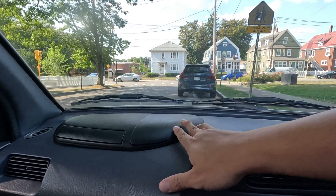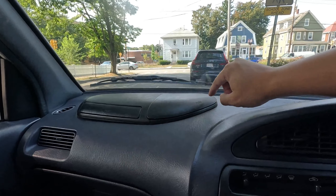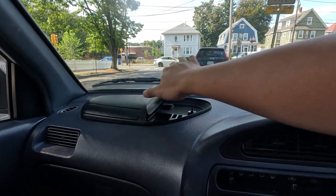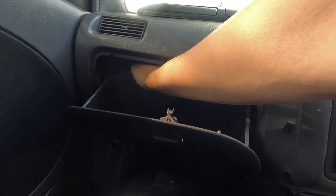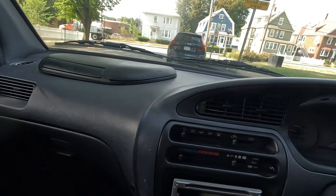Coming inside, the interior is in mint condition for its age. No tears, no burn holes, no stains — it's very clean. The seats are perfect, seat belts are good. The rear seat belt buckles are not faded, while the front ones have faded pink — just the nature of being in the sun.